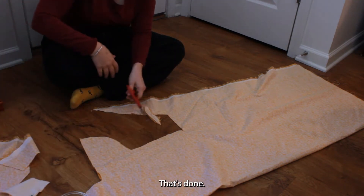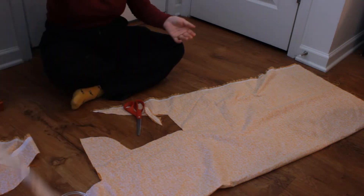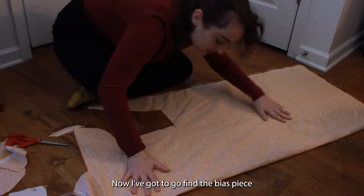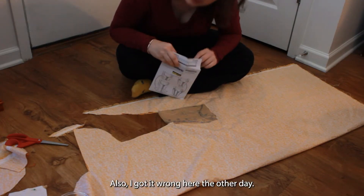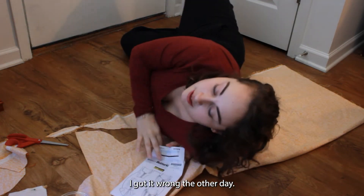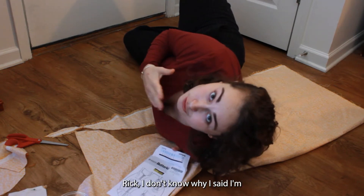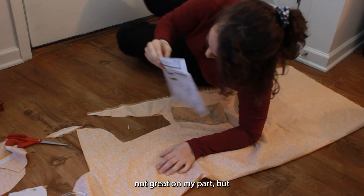That's done. Are they going in the right direction? Yes! Huzzah! Now I've got to go find the bias piece for the binding. Also, I got it wrong the other day — I called it Butter-wick. It's not Butter-wick, it's Butterick. I don't know why I said it wrong. Not great on my part.